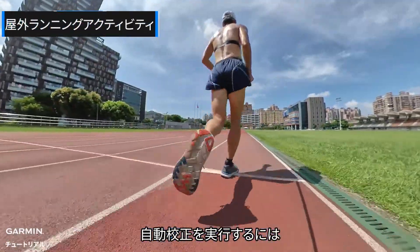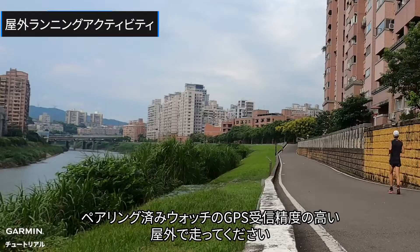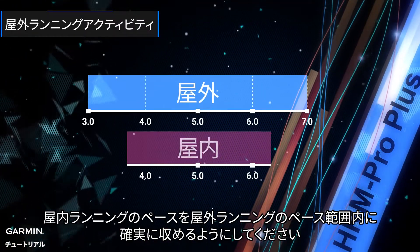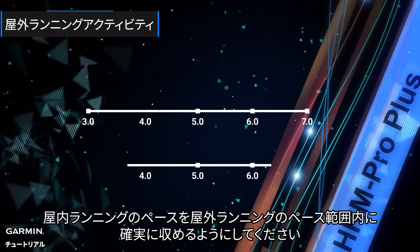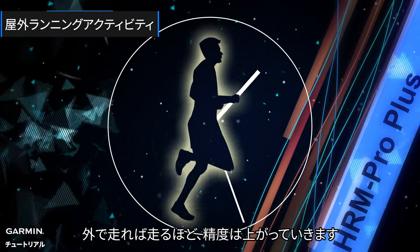To perform automatic calibration, please wear the heart rate sensor. The device will auto-calibrate whenever you run outside with GPS and your strap. To get the best possible auto-calibration, make sure your outdoor runs cover the same range of pace as you typically run on the treadmill. It typically takes 120 minutes of outdoor running to calibrate your HRM, though the accuracy will continue to improve the more you run outside.